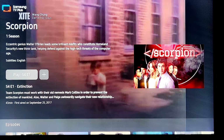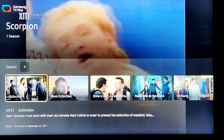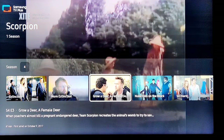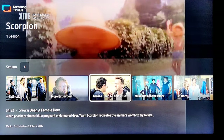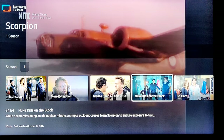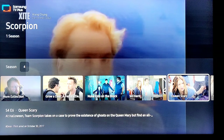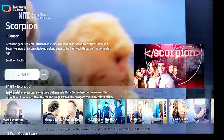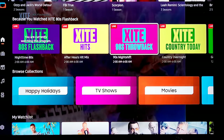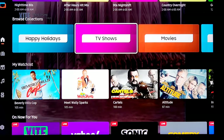You can actually pick the episodes — so if you want to watch Scorpion, they only have season four, but every episode in season four is there. This was actually a decent series, you can watch that. Let's go back — and here we go, we've got some music stations, 80s and 90s. You can browse different collections: TV shows, movies, happy, watch list.